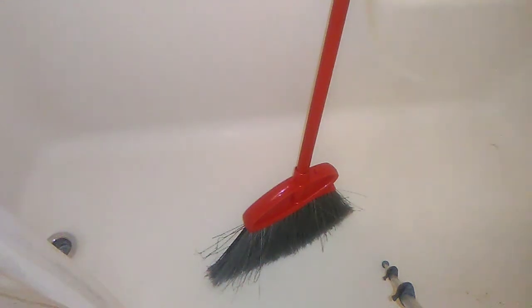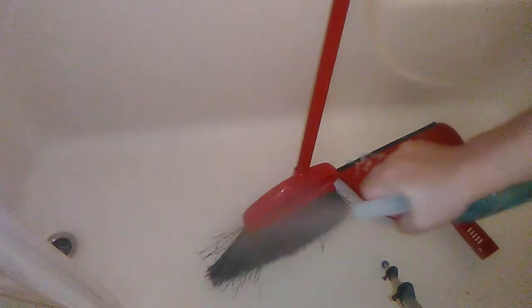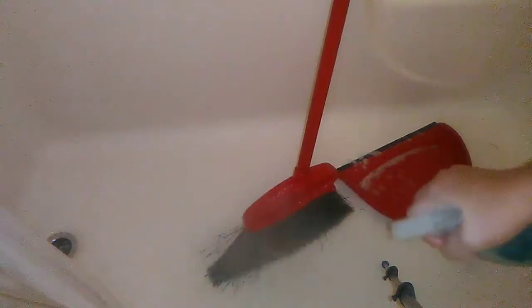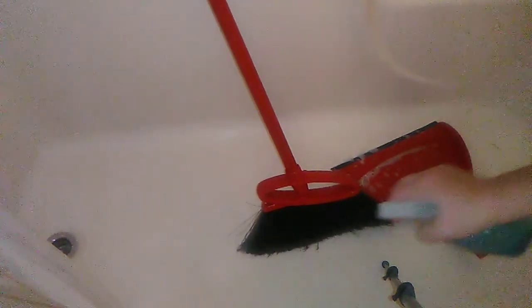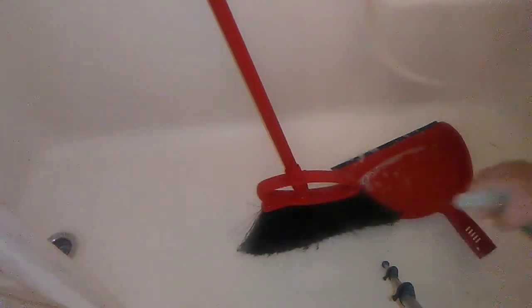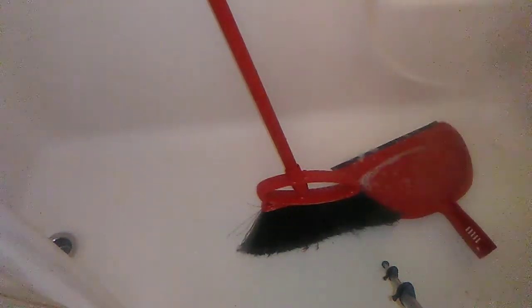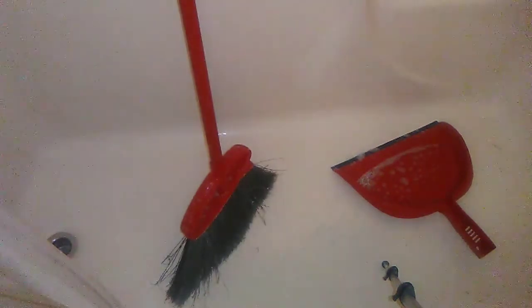I do it fairly often so it doesn't necessarily get too grody, but I used it to sweep this morning and there was some grossness on the floor, so I want to clean it. What I'm spraying on it is what I use to clean the shower — it's just a combination of Dawn, vinegar, and water — and I'm just spraying it down both sides of the bristles. It's only been probably about a week since I've cleaned this last.